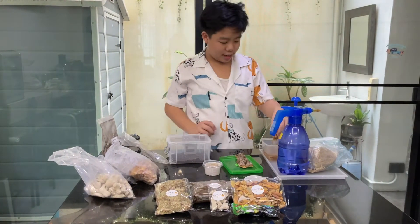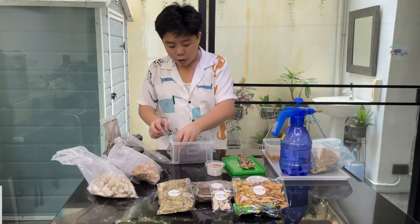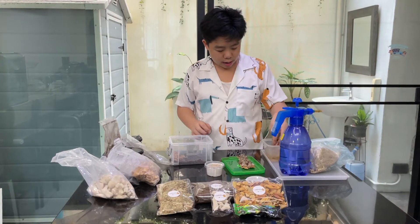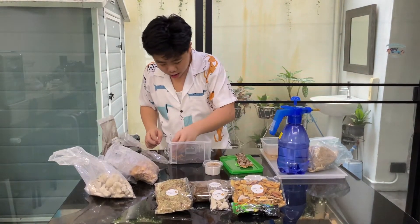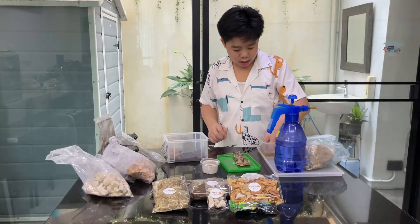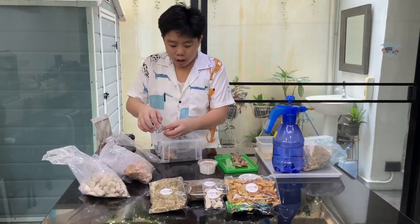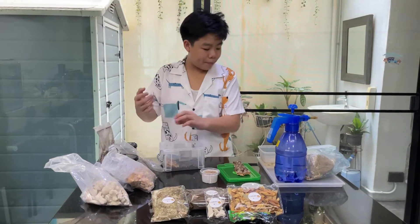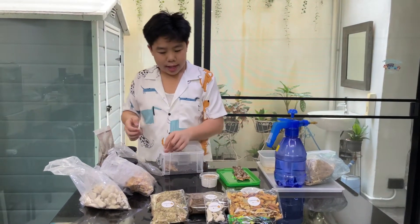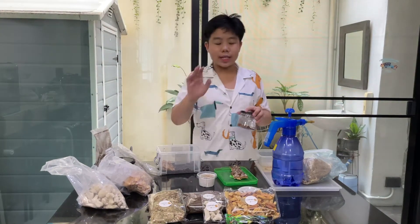Next is sphagnum moss. Sphagnum moss is for the humidity. You can just get this and put it in, or you can put it in water first and squeeze the water out. For me I'll put it in water first. The humidity is around 40 to 60 percent - you have to feel it out for yourself based on experience.